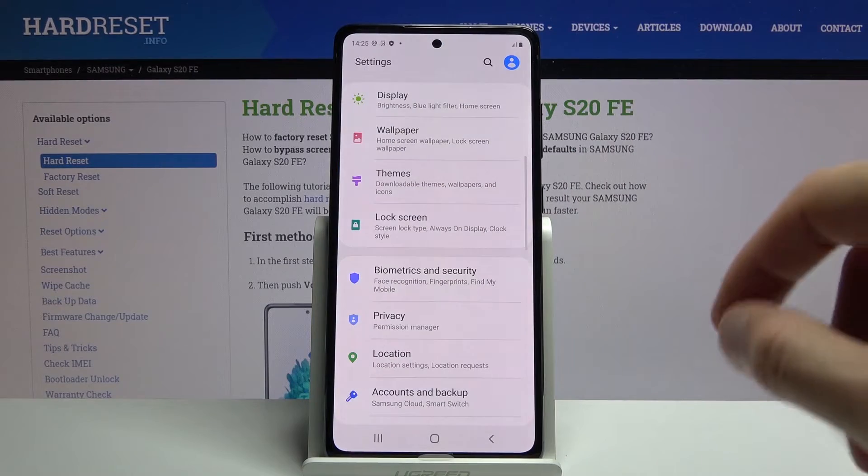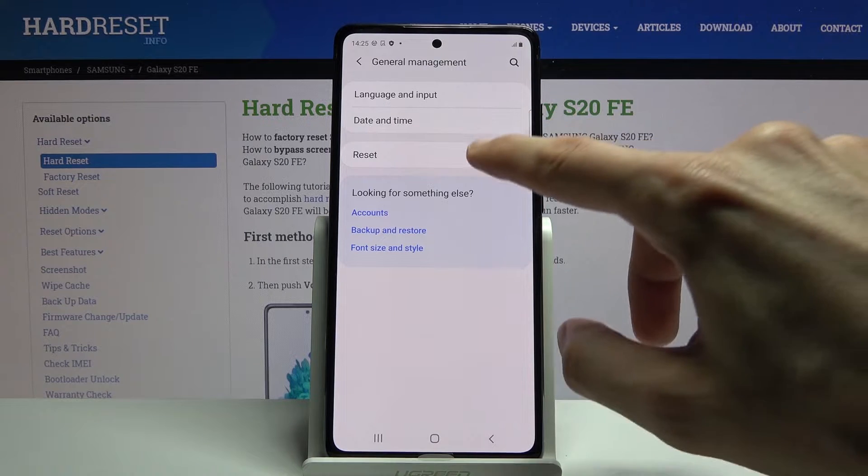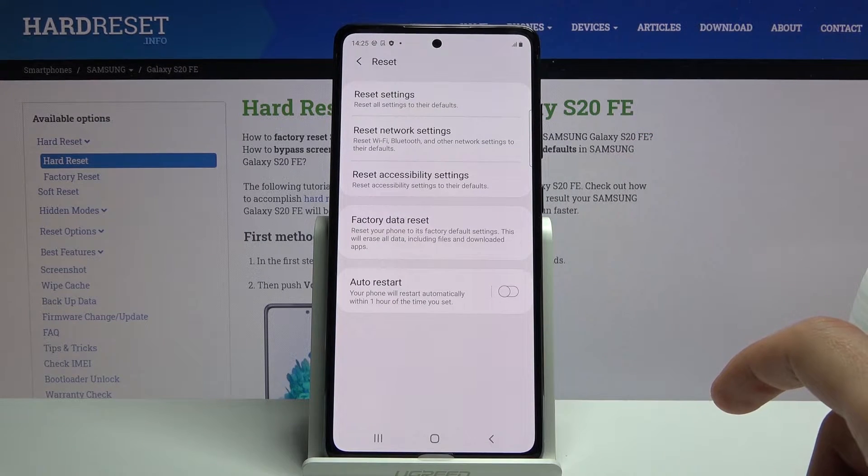To get started, let's open up settings, scroll down to general management, tap on reset and then choose factory data reset.